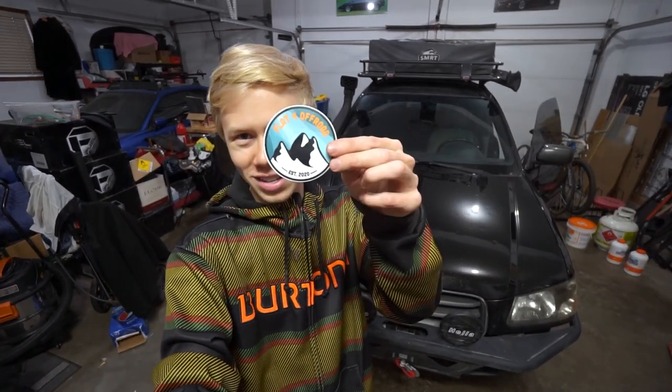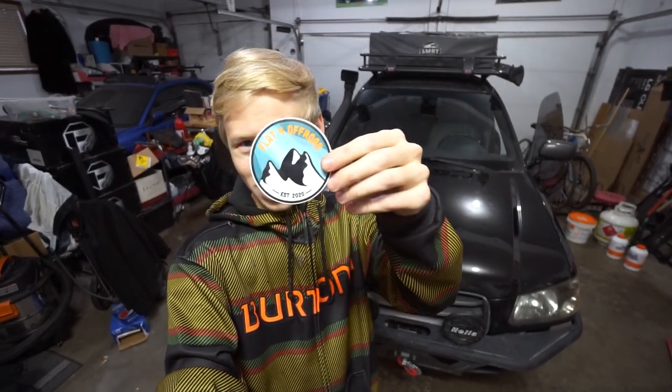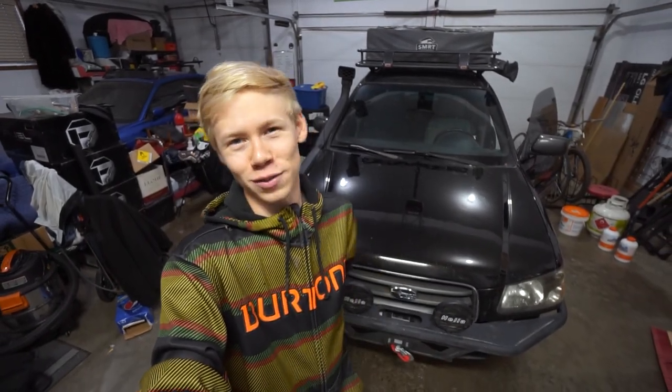One more thing before we go — Flat Forest has a few of these left. You'll want to grab these before we have to reprint them. They're three-inch decals, really nice high-quality stickers that'll last for a long time — Austin's had his on his Jeep for months. But that is going to be it for today's episode. Peace out and stay humble.